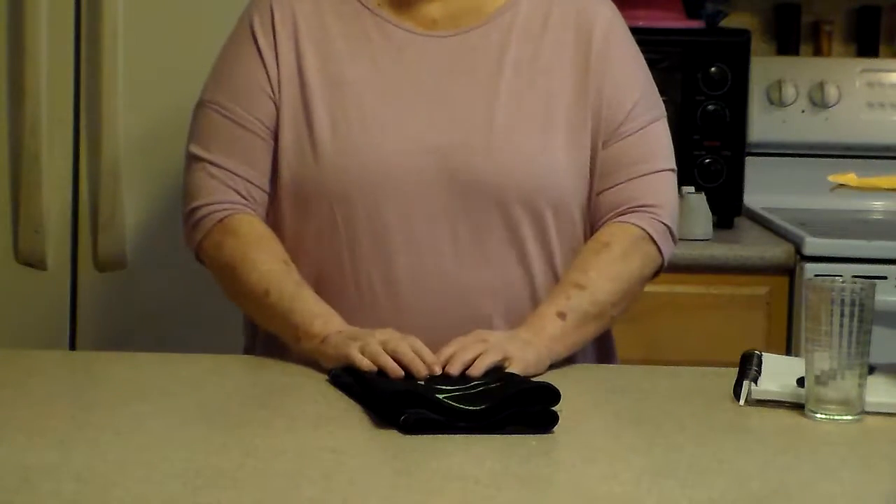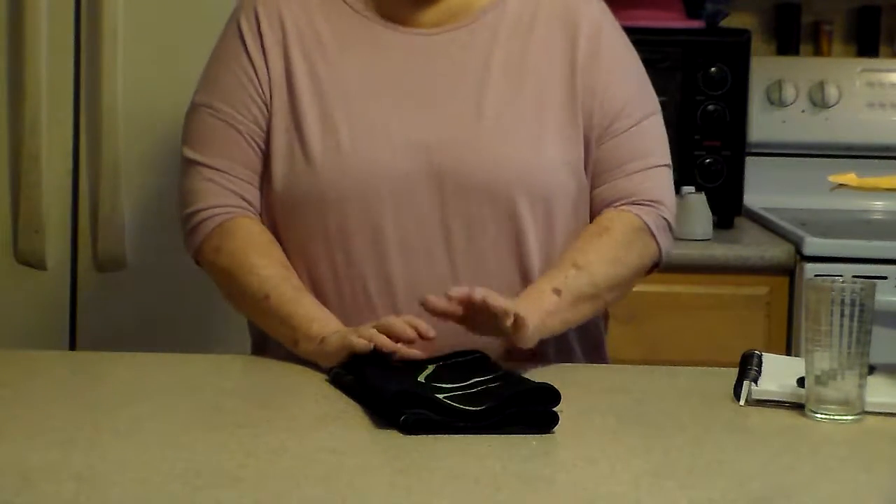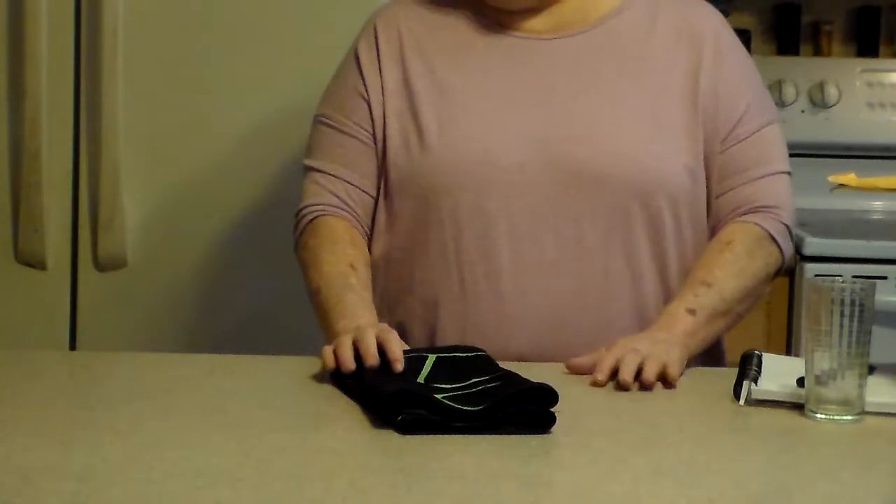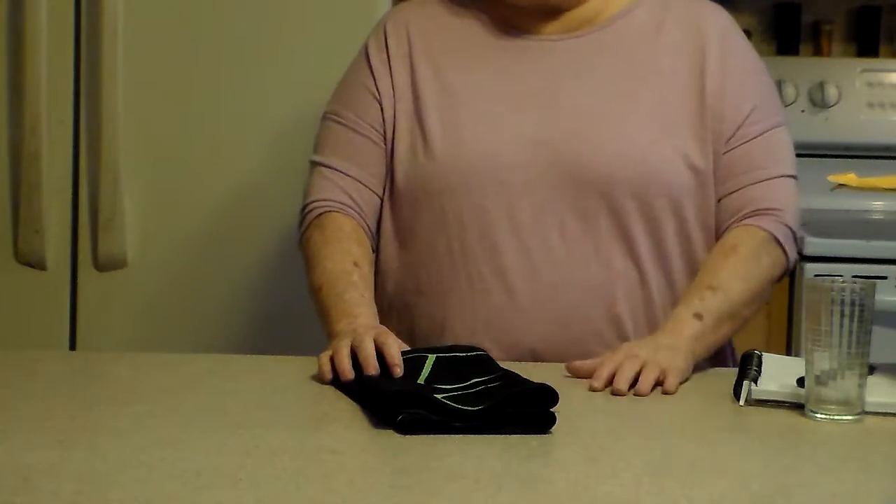Hello everybody, it's Linda again and I'm bringing another product. This is a knee brace that I got on Amazon.com. The link is below.